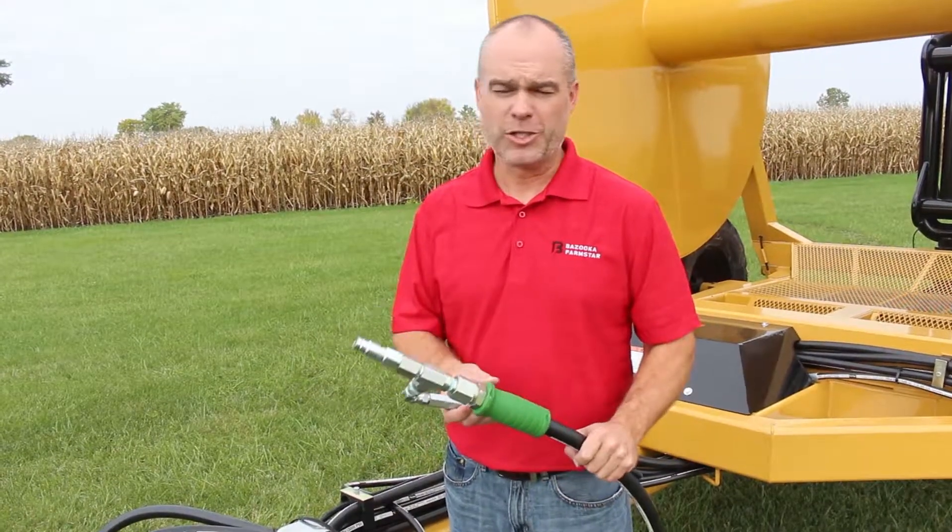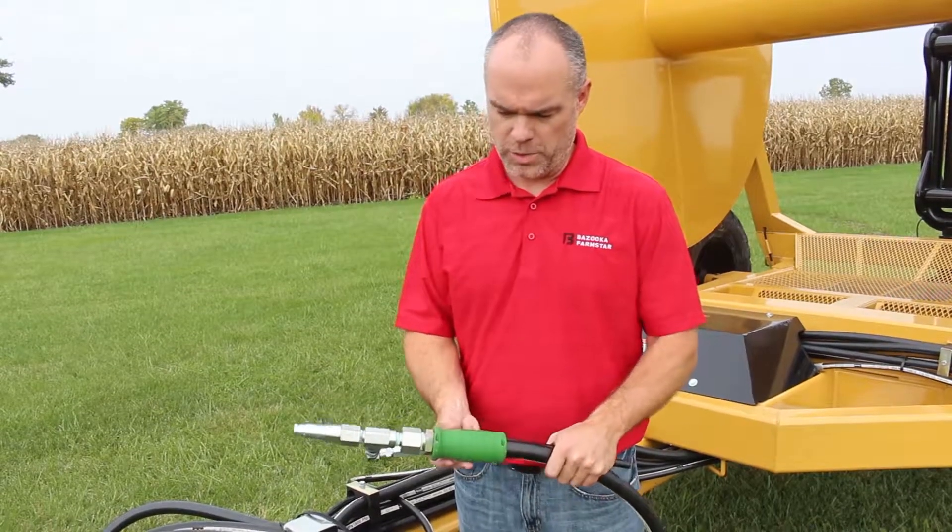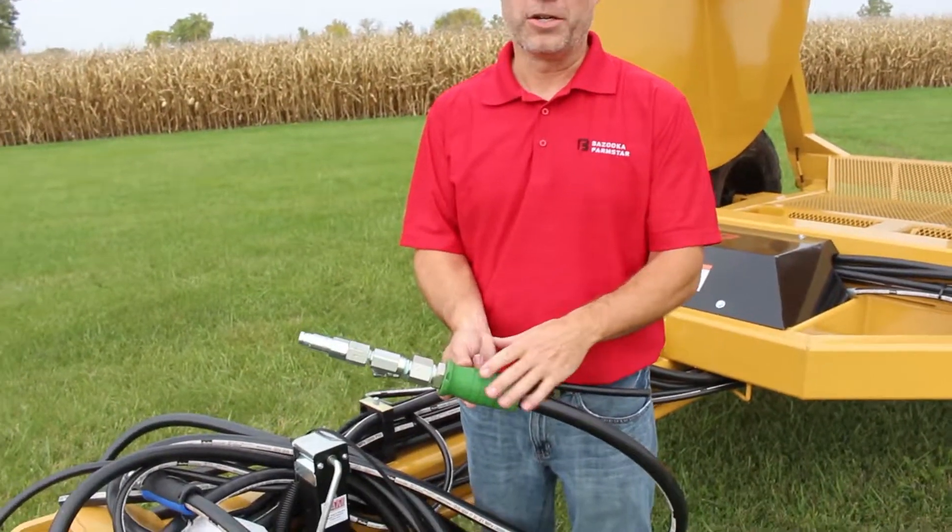Today I'm going to talk to you about the hose connections on the quantum drive system hose reels. This first hose we're going to talk about is the green handled hose. This is the case drain hose.